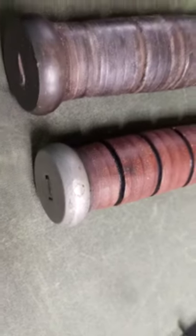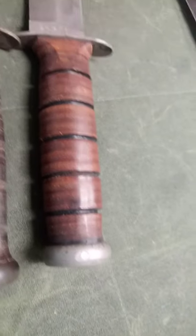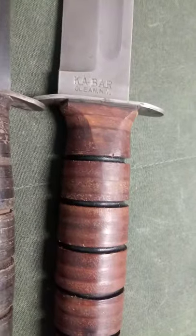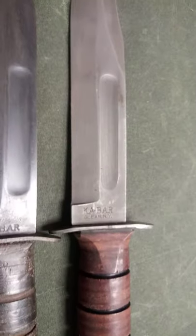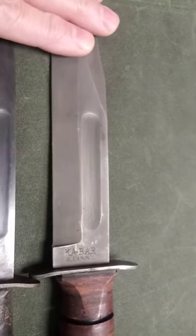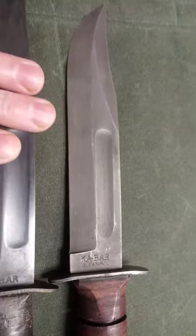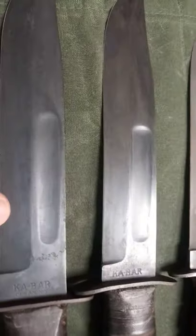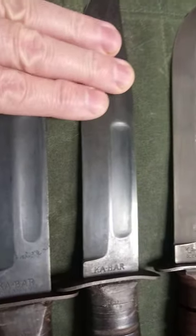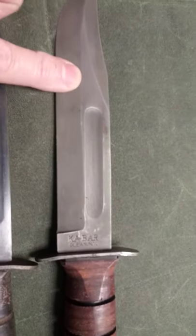No matter what people tell you, if those three elements are all present — the washers, the spacers, the pin pommel, the change in lettering — that's modern. Some of the newer knives when they first came out still had the zinc phosphate coating, so they kind of look like some of the World War II ones. A lot of the World War II ones were actually blued or had a black finish. Some did have phosphate on them, but this is not a proving factor.